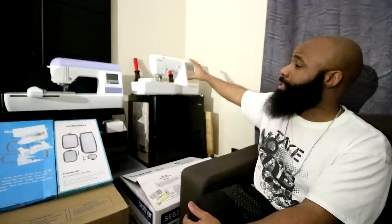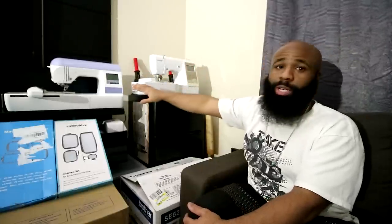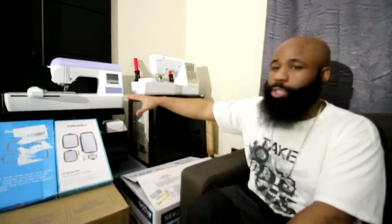This right here is the Brother SE625. The reason I feel like this is the overall winner over this machine, for me and in my experience, is because — number one — what was bothering me was that this machine has a color display, so I can actually see my designs. You can use a USB stick on both of these machines, but if you can import the designs into the machine and see what you're getting ready to stitch out, it's nice to show it in color, versus this machine over here that pretty much shows everything in black and white.